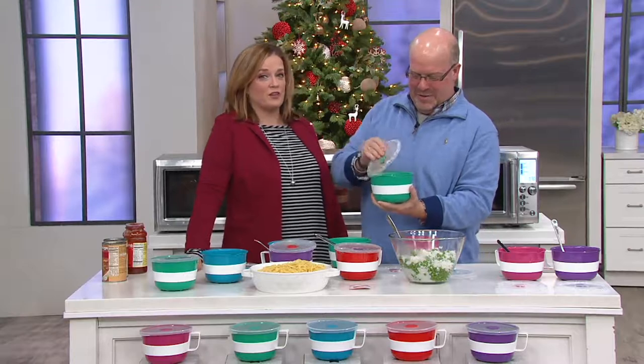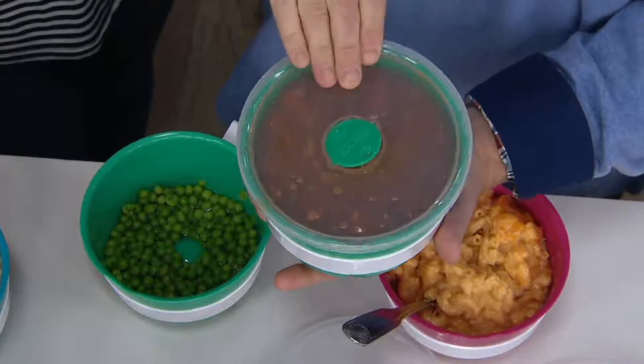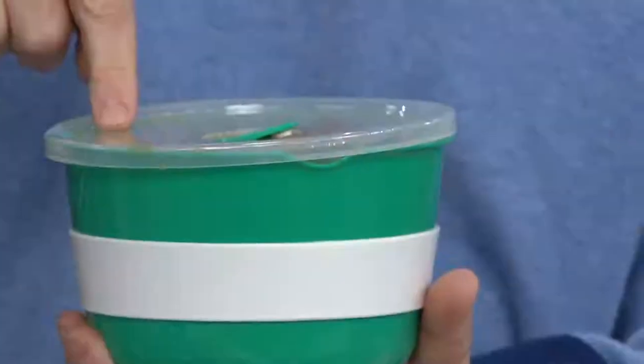We have fewer than 500 now to go around, so it's definitely time to pick these up. Remember, this is our final quantity of the year — we are not going to get any more of these before 2019.